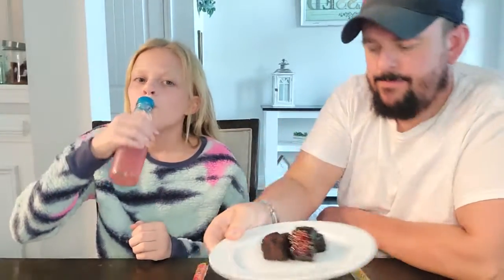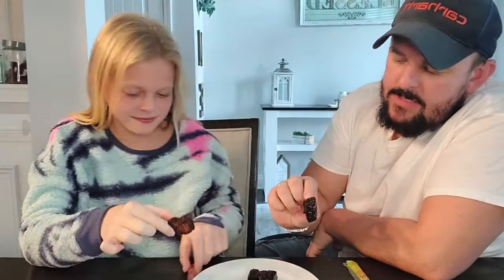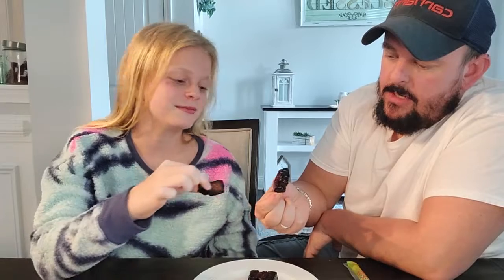My daughter will be eating the plain ones along with my wife because that is what they wanted. I'm also drinking a marble drink from the Asian store. Alright, you can eat the whole thing or you can bite it — I'm just gonna bite it. Cheers!